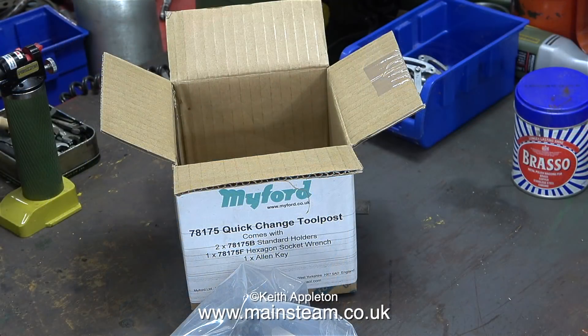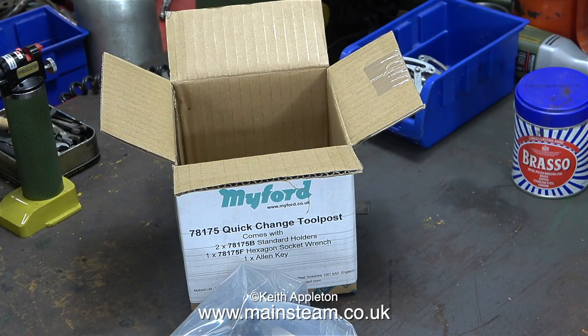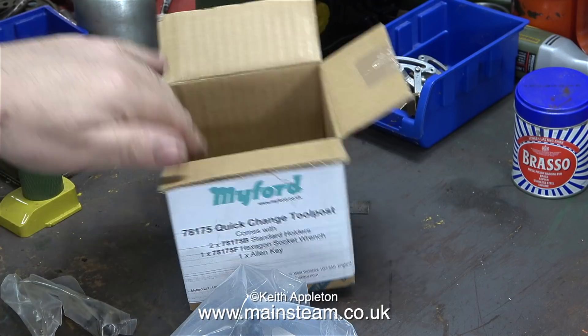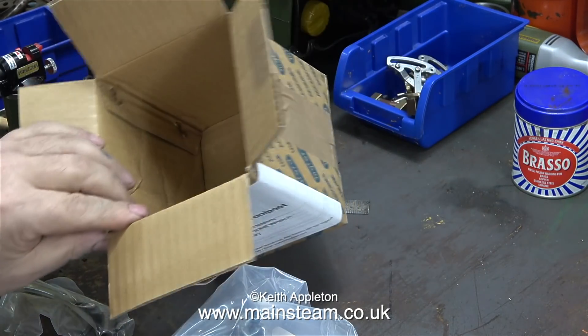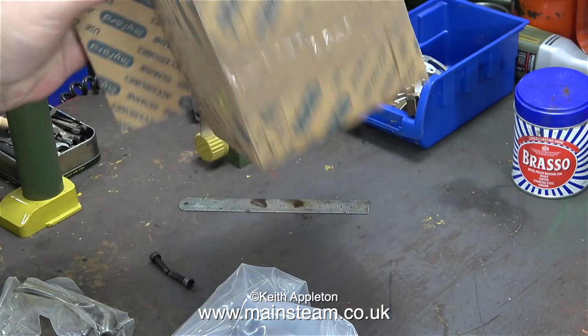First of all though, the unboxing ceremony. The quick change tool post assembly is in a plastic sleeve — I thought it was a bag but it's not. It's a plastic sleeve, and loose in the box are these two allen bolts. There's another one in there somewhere, and there it is.